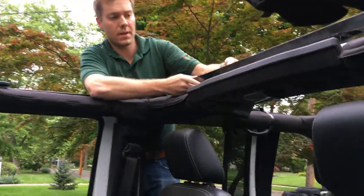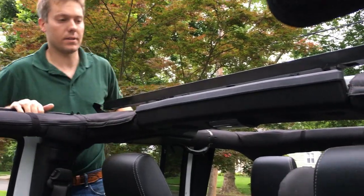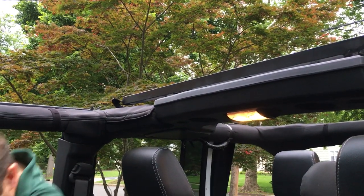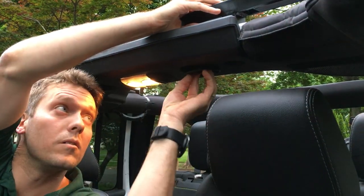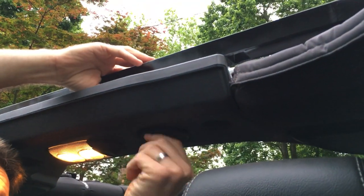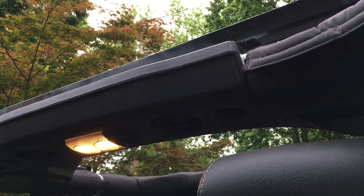Line that up — it doesn't need to be perfect, just close enough so that when we get underneath we can put the hand nuts up. The rest is done from the inside. Simply put the hand nut in just like you would for the hardtop and tighten it down to make it snug.